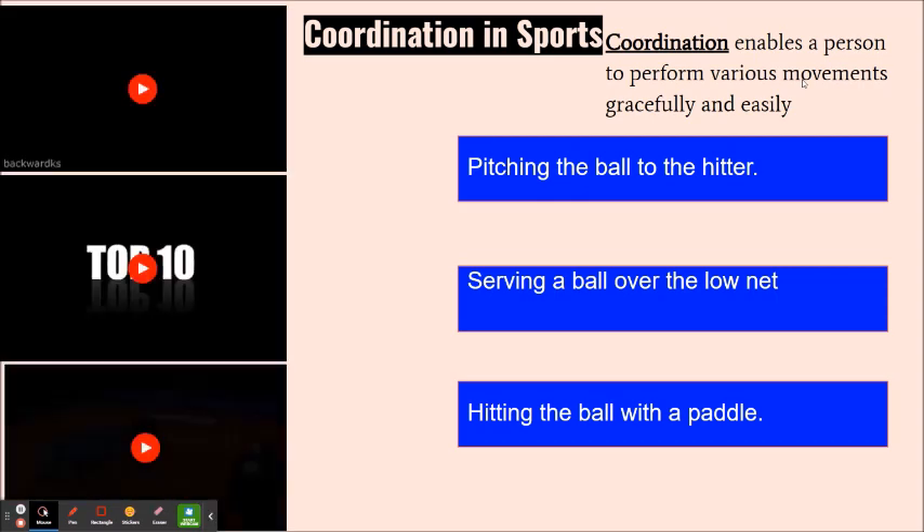Coordination enables a person to perform various movements gracefully and easily. In other words, whenever you are using multiple body parts at the same time to do a specific activity or exercise, that means that you're doing coordination. For example, there are two different types of coordination that are most common: hand-eye coordination and foot-eye coordination.